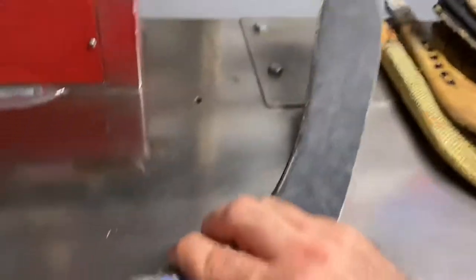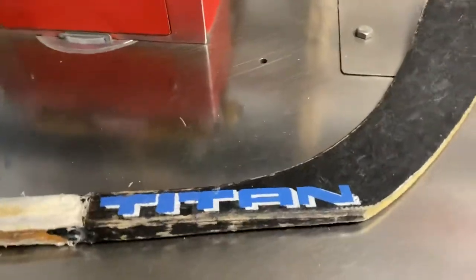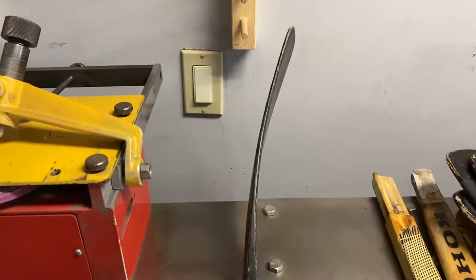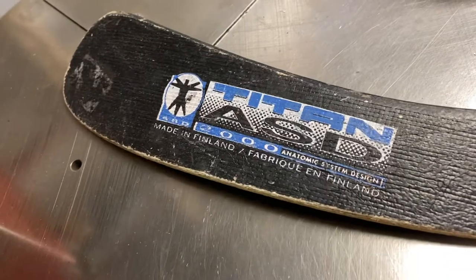Next one's a Titan — these are good for street hockey and roller hockey. They got the ABS plastic on the bottom, painted black, and that's the curve right there. ASD 2000, made in Finland.